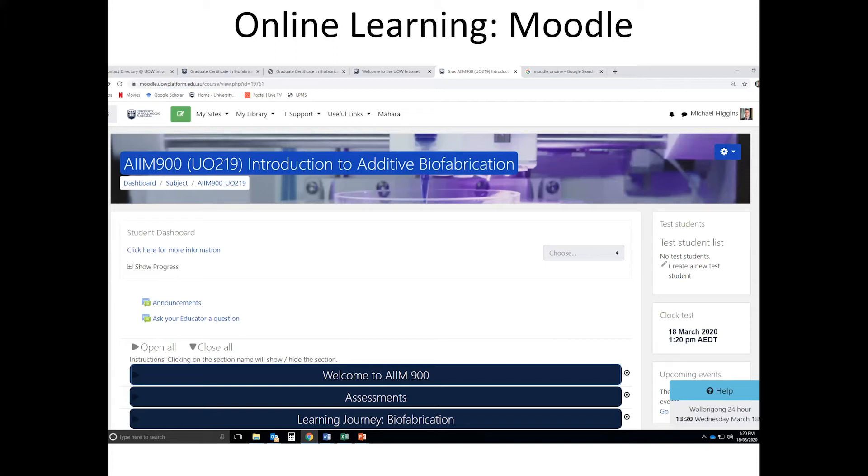Here's a look at the Moodle platform dashboard as you would see it when logging in to start one of the subjects. It's a very nice and easy setup. Within here we can see the main sections — the learning journey is set up as a series of book chapters covering the main topics of the subject. You can click into those chapters, get a table of contents, and work through all the different sections.